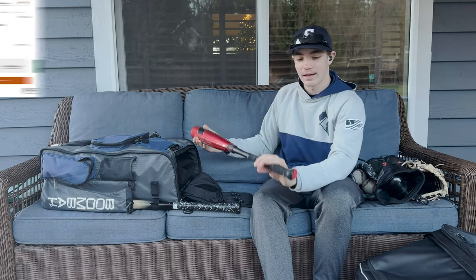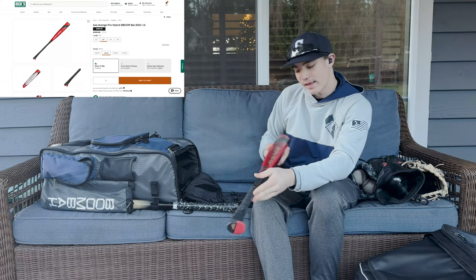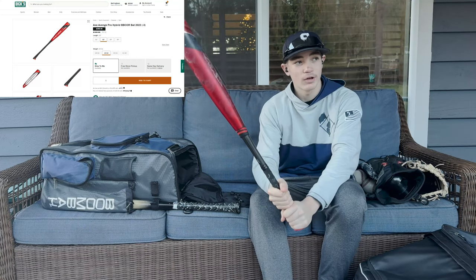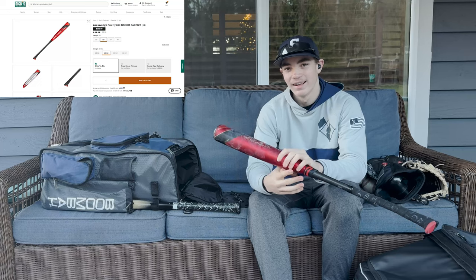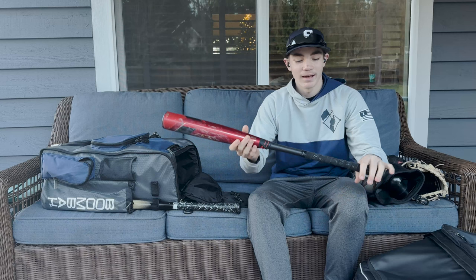All right, my main bag. This is the Axe — the Axe Avenge Pro. It's a hybrid, 32 inches. It's really good. I remember when I first got this, I was hitting really well — like I went from hitting all right, then I got this bat and I started hitting really well. It's pretty cool.